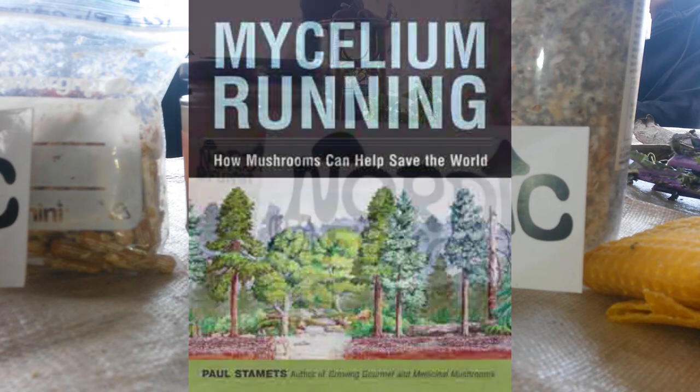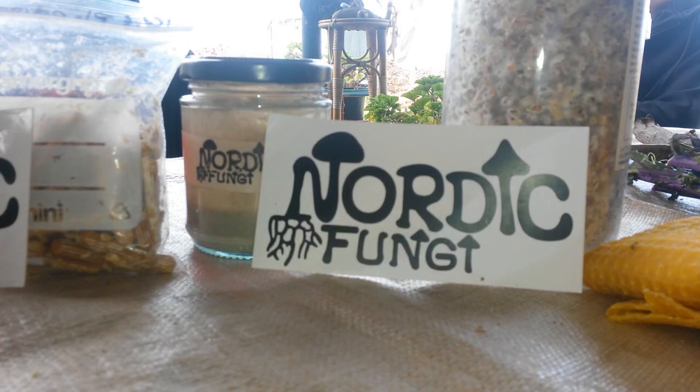There are also mycopesticides. A researcher invented a mushroom that ants didn't recognize as a threat — they brought it to their nest, it started to sporulate and killed all the ants. Even better, it left a chemical trace warning future ants to avoid that house — so the ants never return. Today's practice uses chemical sprays, but you can use this as a natural pesticide instead.